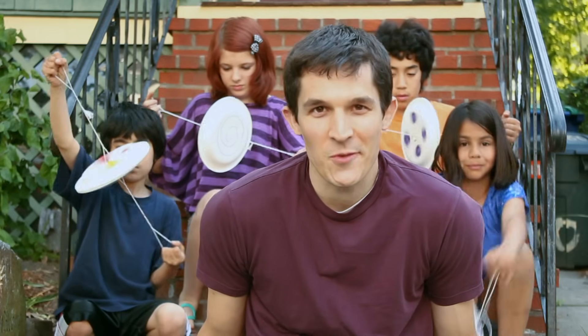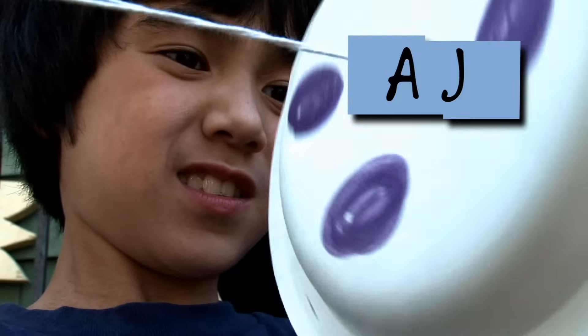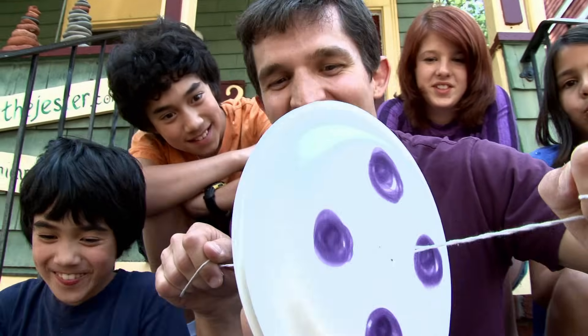I'm Nate from Design Squad, and I'm here with Desi, Anna, AJ, and Zara. This is a Robo Wheel.